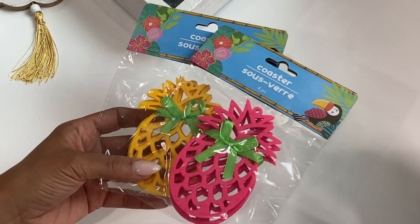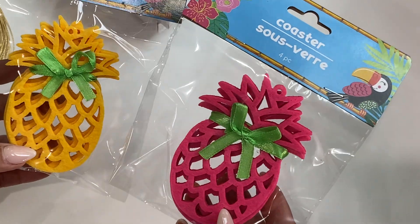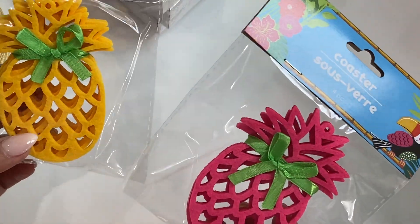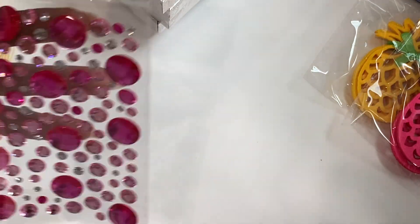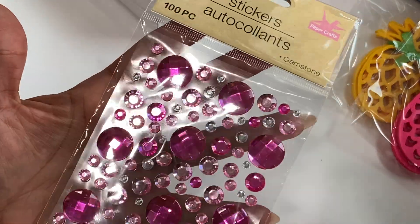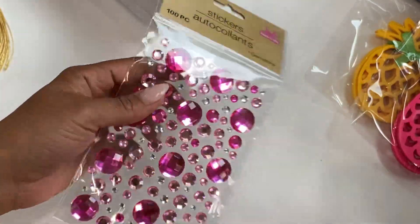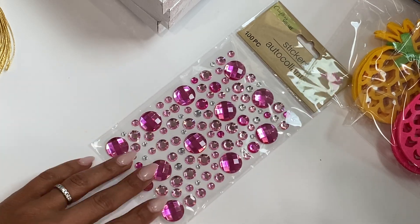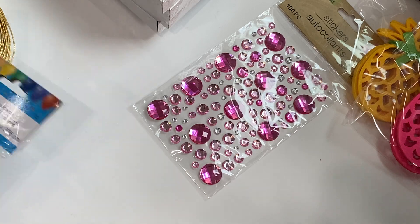They have the Hawaiian hula party stuff out right now and I grabbed these really cute coasters — they're pineapples and it looks like a four-pack. I got them in yellow and pink. I thought those are pretty. And then I found this fun bling, which is always fun to use. I hadn't seen this particular set before — it has some really giant blings. They did have other colors but I only grabbed pink.